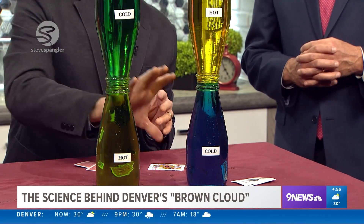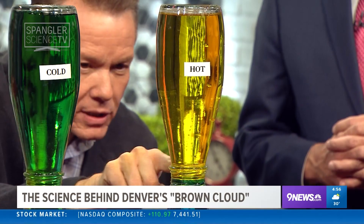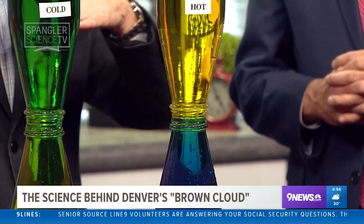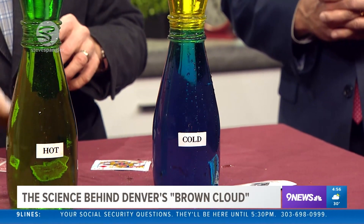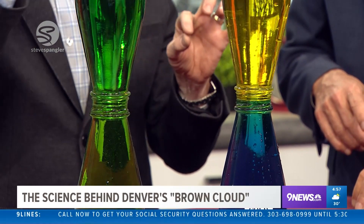So if you take a look at that, this is what happens when the earth is cold — wintertime. There's not a lot of mixing, so you get carbon monoxide, car exhaust, and you're going to start to see this little layer sitting there — that's just where the brown cloud sits. No mixing in the atmosphere. But when it's warm, you allow that pollution to mix up into the atmosphere, and you don't see that layer of brown cloud.